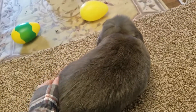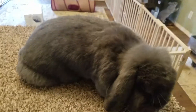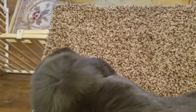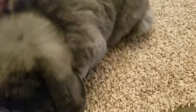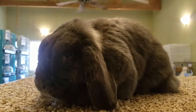Lastly, I want to talk about selfs. This is a mini lop — she's one of my retired grand champions and she's a sweetheart. She's almost seven years old. When we're talking about the genetics, you'll notice she's a solid color — this is blue. She has no white on her at all — she is one solid color. This is a great example of a self.